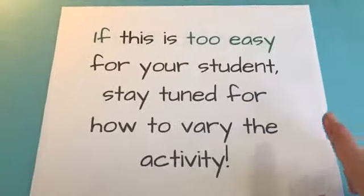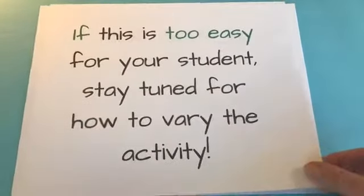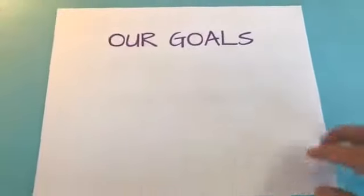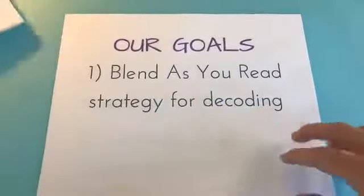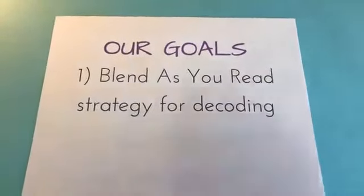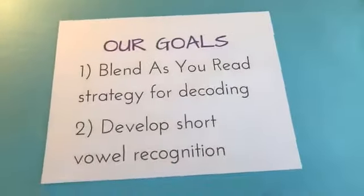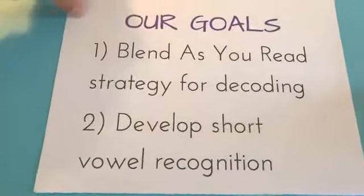And don't worry — if you think this activity is too easy for your student, stay tuned. I'll show you how to vary it afterwards. So for Read It, our goals are to teach the blend-as-you-read strategy for decoding, and also to develop short vowel recognition. Both of those are our goals.